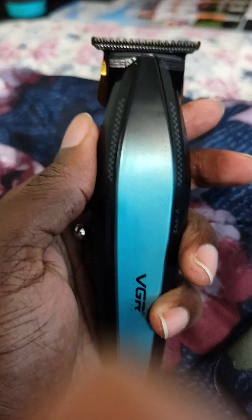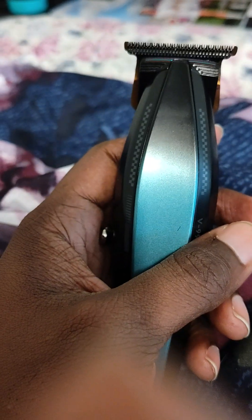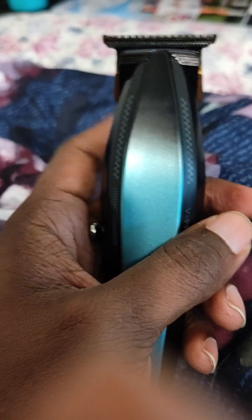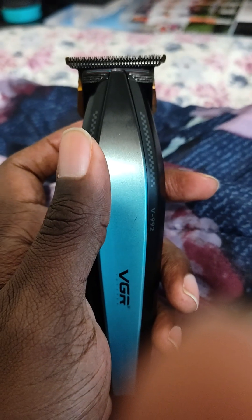I'm gonna leave the link in the description. I don't know if all of them are gonna be perfectly zero-gapped, but the blade that came on mine was hitting perfectly zero-gapped and I should have left it alone. Do not try to do anything to the blade that comes on here, because once you take that little thing off in the back—